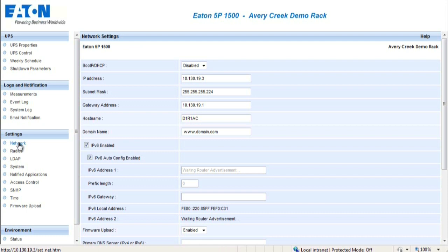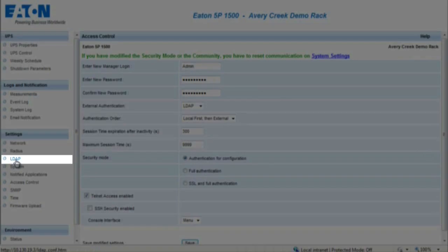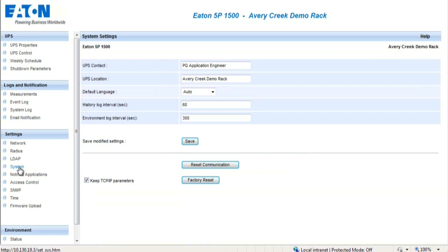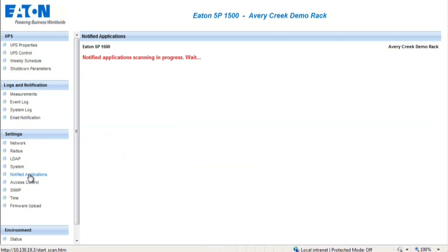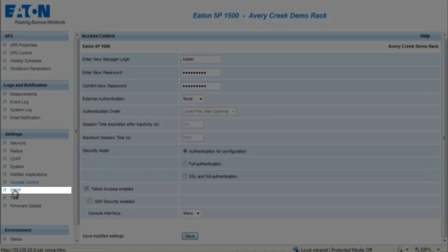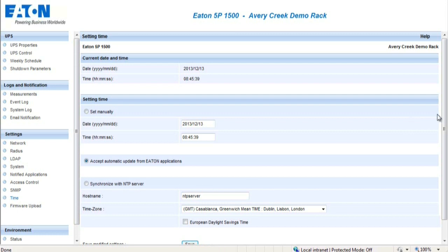The following settings are for advanced modifications and should only be completed by the system administrator. The Network Settings menu allows the administrator to configure the network parameters of the card. The Radius menu allows the administrator to configure the network radius parameters of the card. The LDAP menu allows the administrator to configure the LDAP settings on the card. The Systems section enables the customization of the information located on the UPS Properties pages. The Notified Applications section allows the administrator the ability to manage, set, and test the notified applications utilized. The Access Control section enables the administrator the ability to configure parameters for enabling secure access to the card via a web browser. The SNMP section allows the administrator to configure SNMP security parameters. The Time section allows the administrator to set the date and time information for the card. The Firmware Upload section enables the administrator to upload firmware revisions.